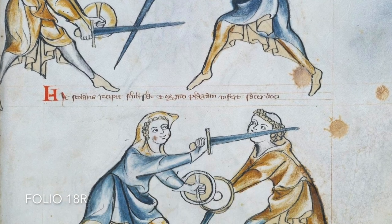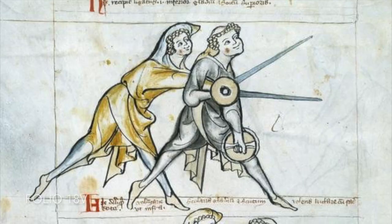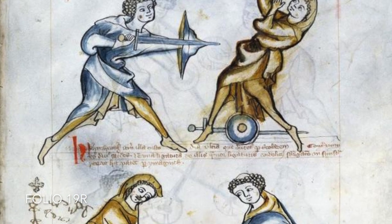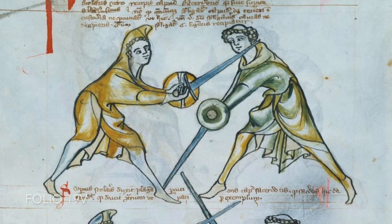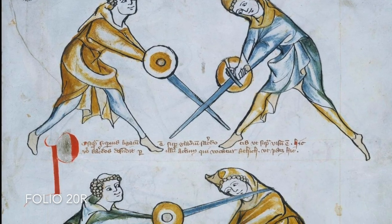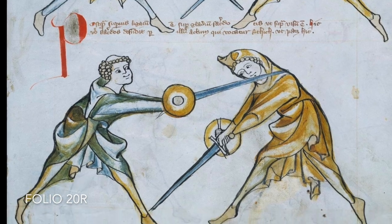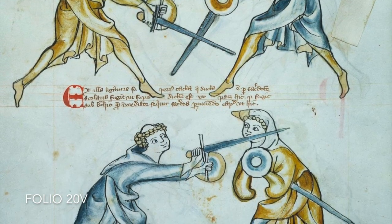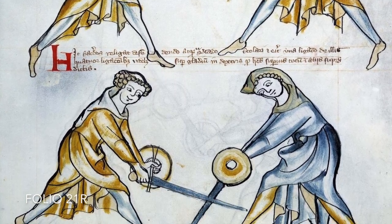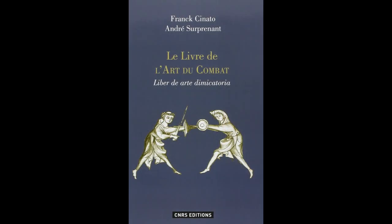To conclude, I would argue that the elbow position is a detail which got lost in the process of the manual, just like the positioning of the feet which only lasted for the first few folios. There may have been several artists working on 1.33 — Frank Sinato and André Souprenant identify up to 22 different illustration styles in their book Le Livre de l'Art du Combat. They identify a break in style on 17R and another on 17V, which is then consistent for about 20 folios.